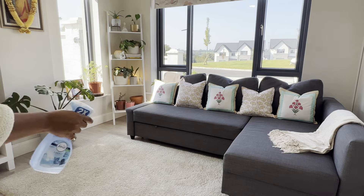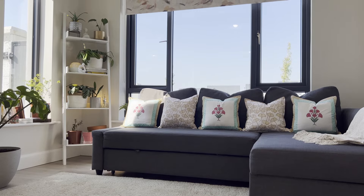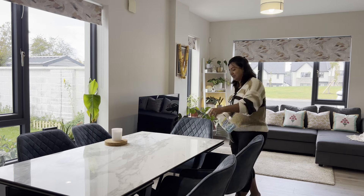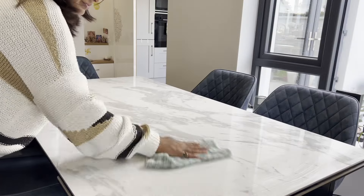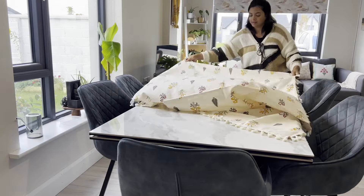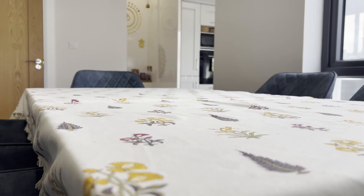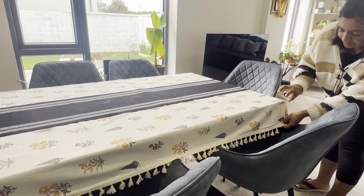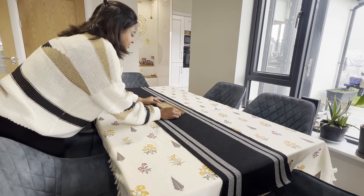After vacuuming the rug and fluffing up the sofa cushions, I like to use a fabric spray to finish everything off — it simply adds a light, pleasant fragrance that makes the entire space feel even more inviting. An autumn makeover wouldn't be complete without giving the dining area a cozy upgrade. This beautiful table cover brings that perfect warm fall vibe into the space. Sometimes adding a few drops of your favorite fragrance can make all the difference — it's a quick, easy way to create a lovely inviting scent right before guests arrive or just when you want your home to feel extra special.